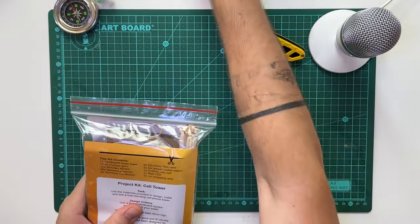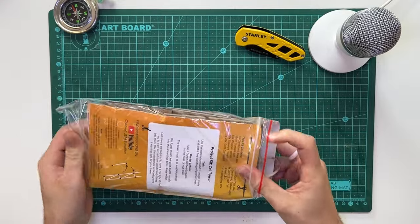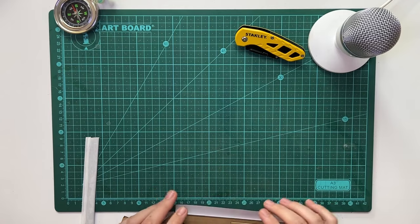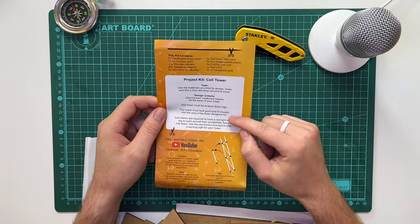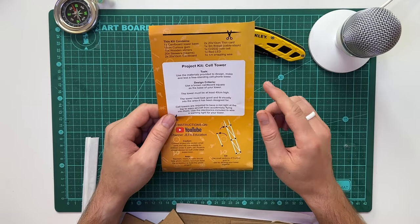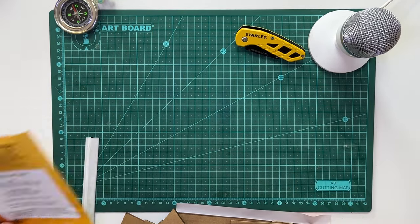Let's take a look at what the contents of the kit are. We can take this off, open up our bag, and take all the contents out. Inside the kit at the back is an insert which has the task and the design criteria that you are going to follow in the second part of this video. I'm just going to be showing you how to build the substation — the actual tower itself will be designed by you in terms of its structure, height, and colors.